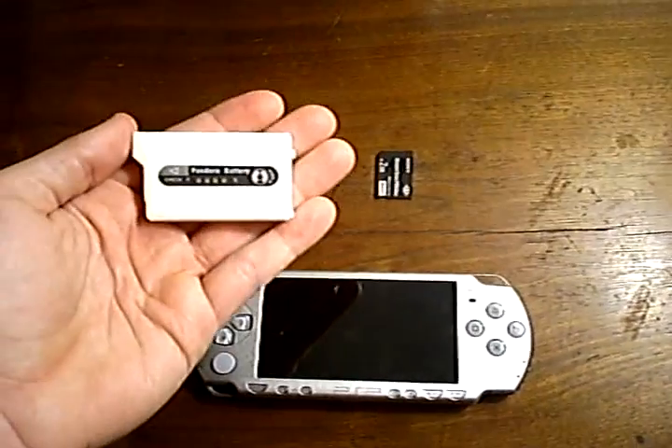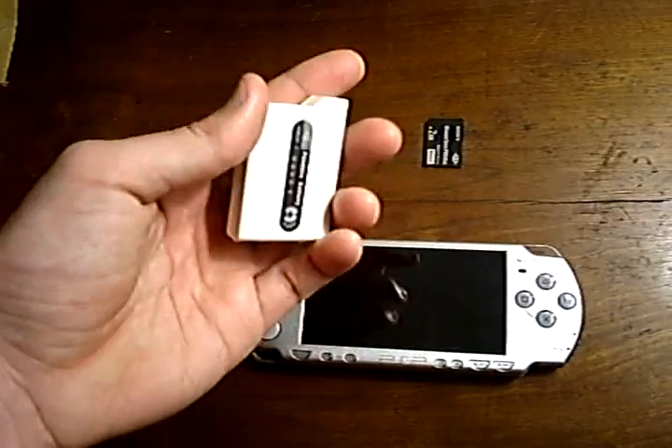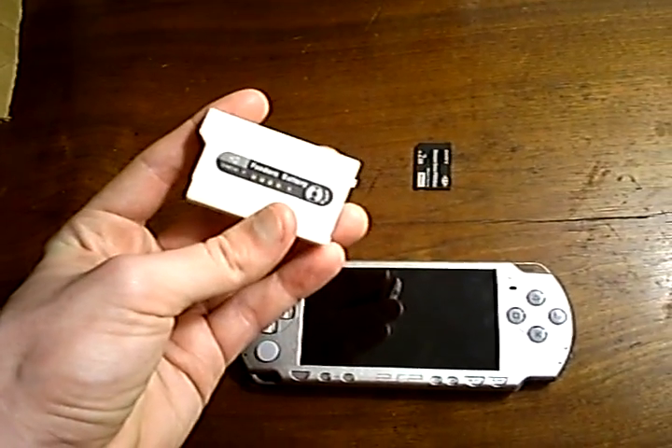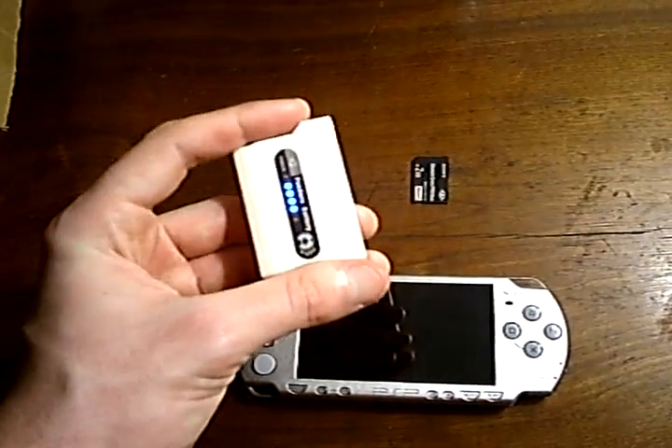The Pandora battery is either one that you've hard-modded yourself, in which case it would look like an official battery, or you can buy a Pandora battery like this online. Various mod chip sites sell them, and they can swap between normal mode and Pandora mode.